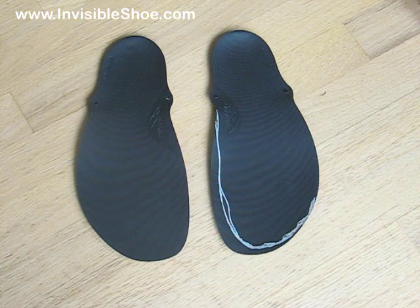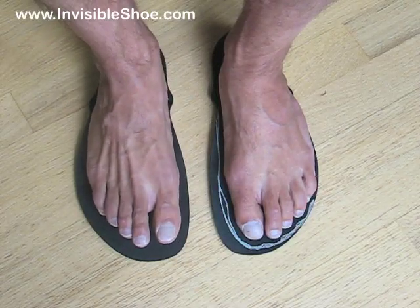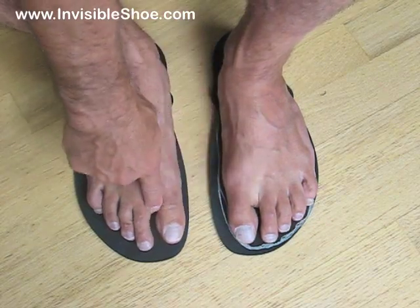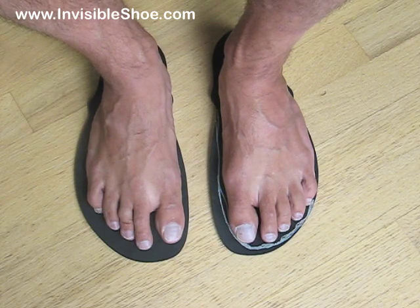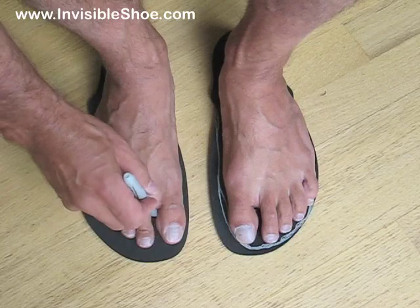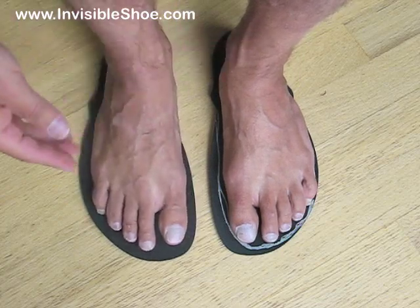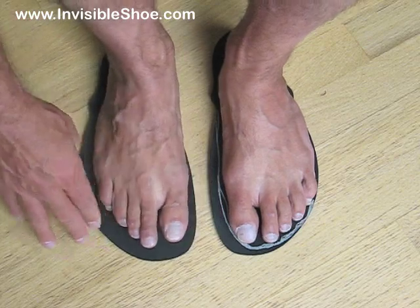Whether you've cut them out or are using them as is, the next step is to mark the toe holes. Simply make a mark right in front of the webbing of your foot between your first and second toe. I like to make mine just a tiny bit closer to the second toe, because since your foot will naturally tend to move inward, having the strap a little closer to your second toe will keep your foot from sliding.